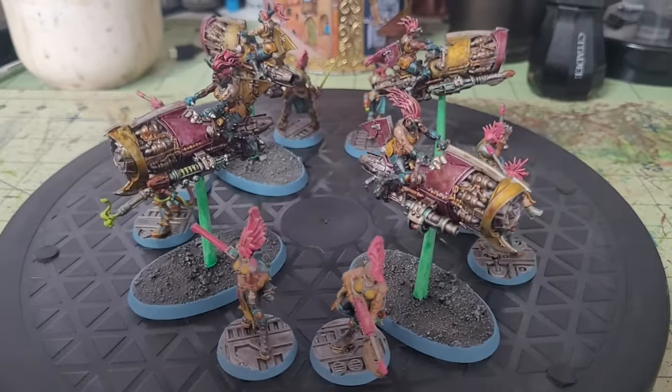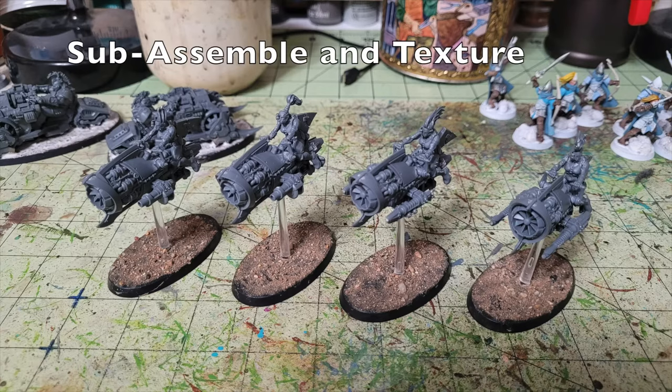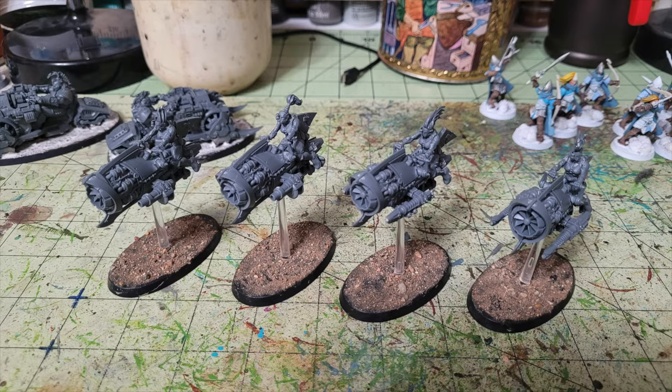The first thing you'll need to do is sub-assemble your miniatures and texture them. What I recommend is that you assemble the Escher riders but don't glue them directly into the jet bike itself. Keep their hands to tab, put the handlebars into the jet bikes, glue the jet bikes to the stand, put them on the bases — but leave the riders loose, because it's much easier to paint the riders and the vehicle separately.